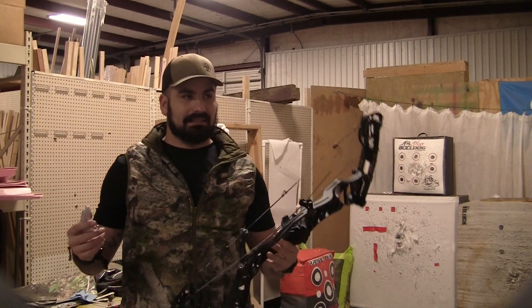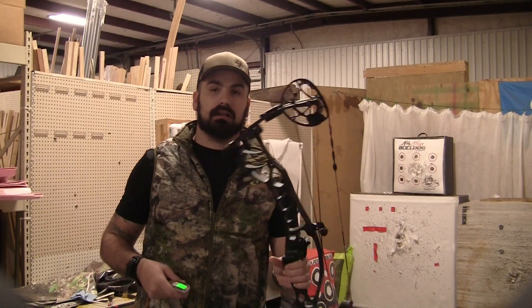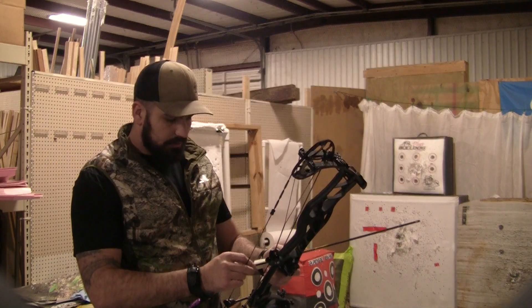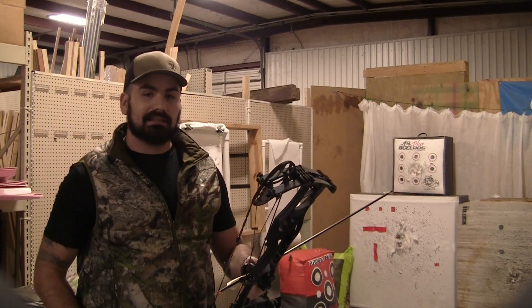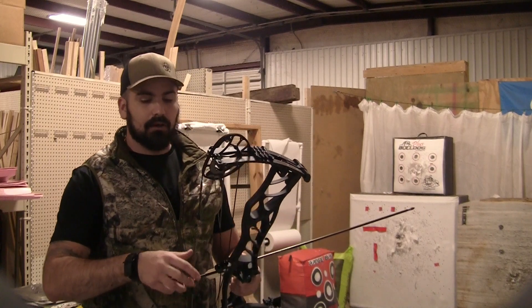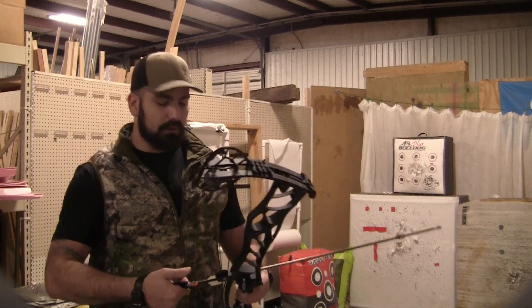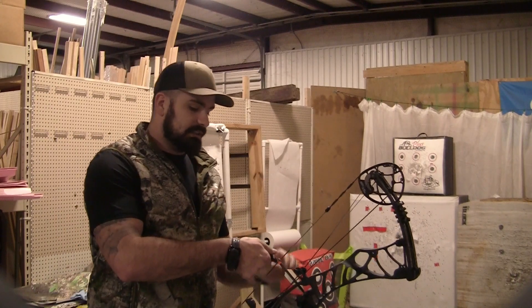In reality, add probably 17 to 18 feet per second and that's going to get you back to a 70-pound, 30-inch spec on this bow. We're going to cover what everybody likes to know: what's the draw cycle feel like, the back wall, letting this bow down, how good the valley is or how short the valley is for a speed bow, and also what the post-shot feels like.